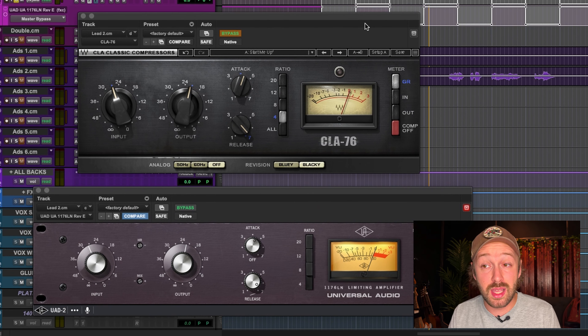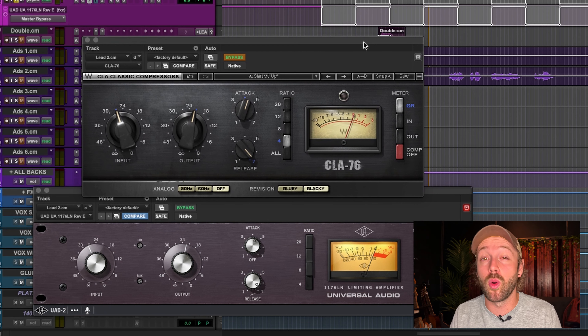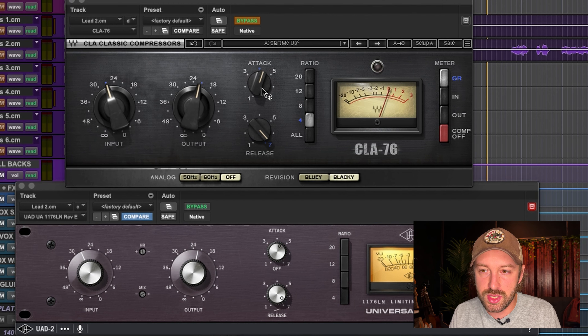After the first playback with the levels and settings matched, the initial impression is that the CLA actually sounds a little darker — which is not what I expected at all.